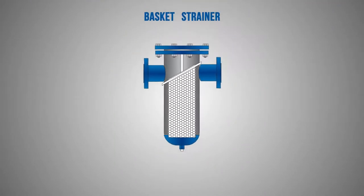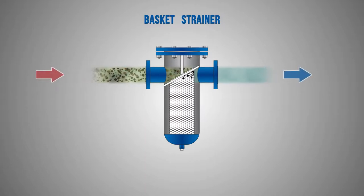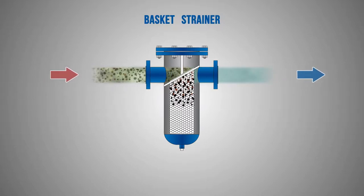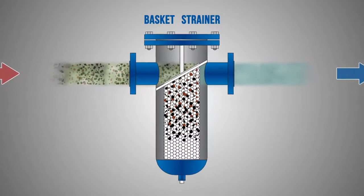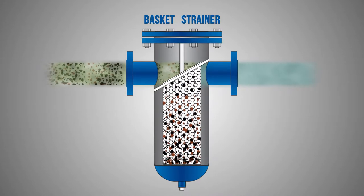A basket strainer is the first step for the treatment of natural gas and other industrial fluids. It removes most of the solid contaminants by collecting them in its straining basket element. The straining element must be removed when clogged by contaminants, as indicated per differential pressure gauge.